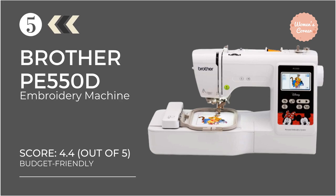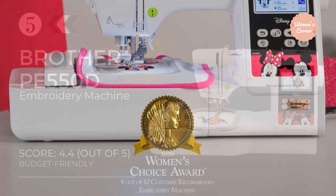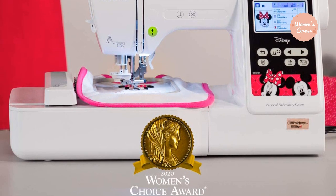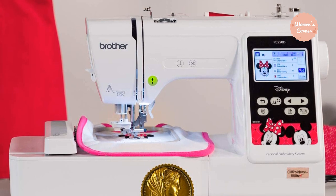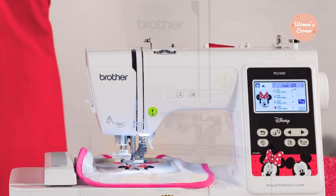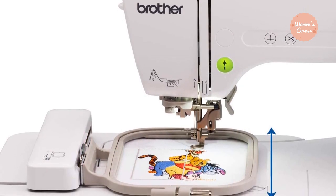At number 5 on our list: the Brother PE-550D Embroidery Machine. The Brother PE-550D is a versatile, dependable, and affordable embroidery machine for everyone. It is one of the most amazing dream-come-true kinds of machines — here you can have a number of Disney designs to copy onto fabric.